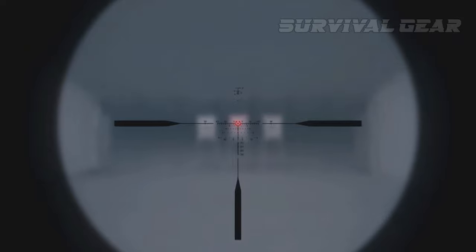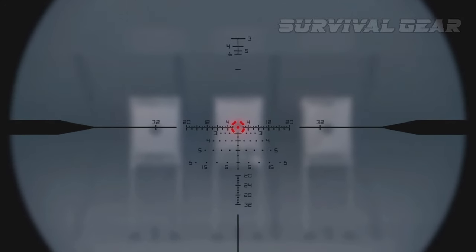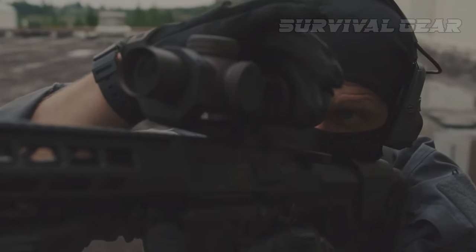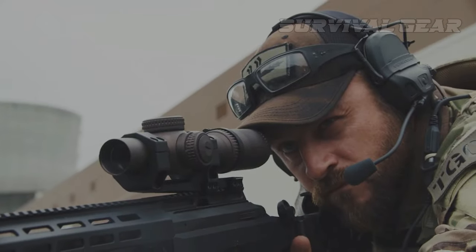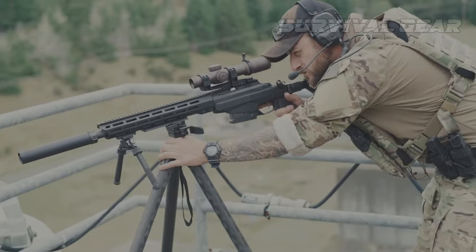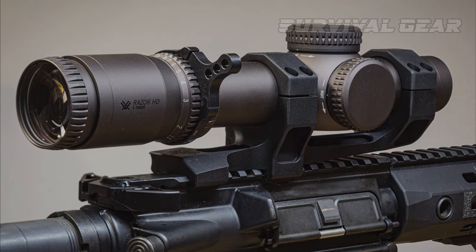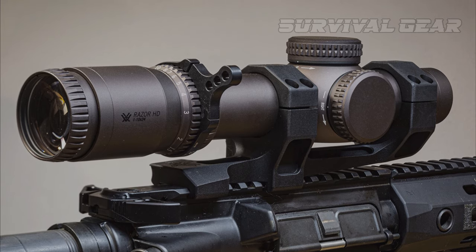The bright illuminated reticle is easy to see and fast to get on target. As you ratchet up the magnification levels, you can zoom in, take more precise shots, and increase your ability to hit targets at longer ranges. This is a premium-grade optic with premium-grade everything.